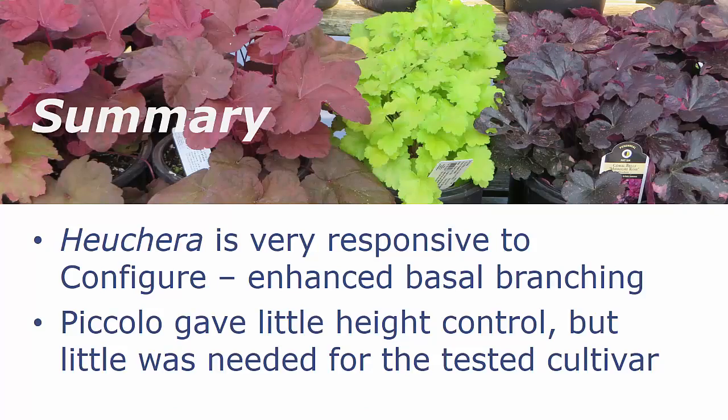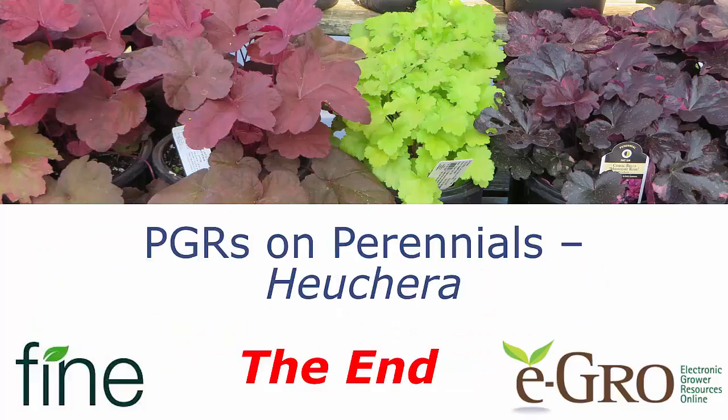In summary, Heuchera is very responsive to Configure. We had significant enhancement of basal branching, and Piccolo gave us very little height control — but very little was needed for the Silverload cultivar we tested. You might look at Piccolo for height control if you have a cultivar with a tendency for petioles to stretch. Combining Configure and Piccolo in a tank mix does not reduce the effectiveness of Configure in enhancing branching, and we've seen in other trials that the tank mix does not reduce the growth regulation properties of Piccolo. Feel free to test your tank mix combinations on Heuchera, and we would love to hear your results. Thanks again to Fine Americus and eGrow for this video. Have a great day.